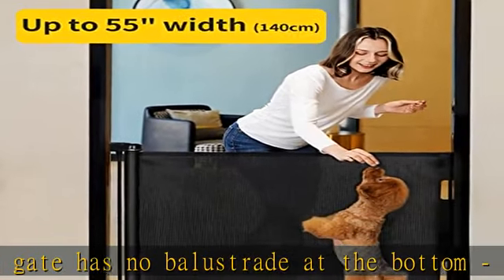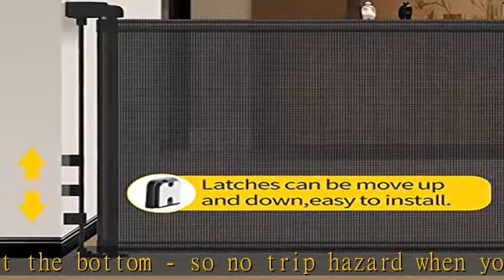Convenient one-handed operation — very simple operation allows you to open and close the gate while holding your baby or carrying toys and diapers. Just push and turn the ball cap to lock and unlock the gate with one hand.